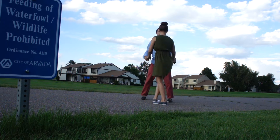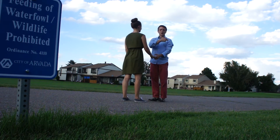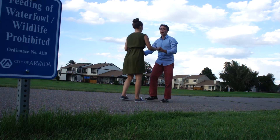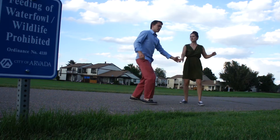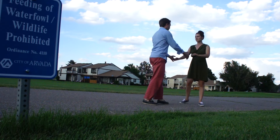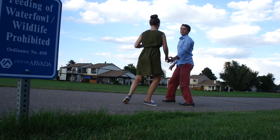One way we can build this up is to first practice from a double hand hold and inside roll. That's going to be an inside turn traveling down the leader's left side — a traveling six-count pattern: one, two, three, four, five, six.